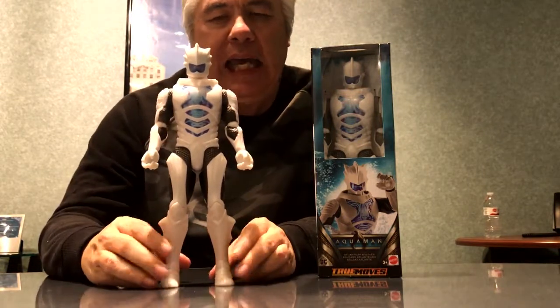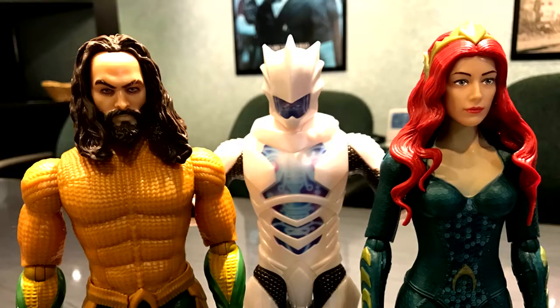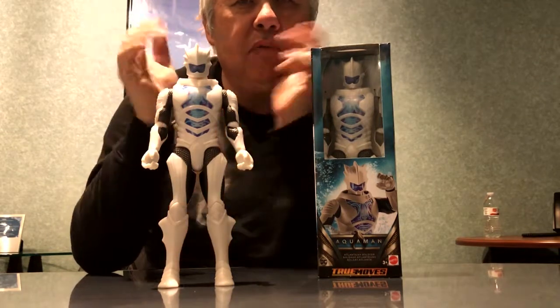Atlantean Soldier — I never saw him in the store, never heard about him until just last week. Maybe he'll show up at TJ Maxx, Ross, Ollie's, and Big Lots, or maybe he's shown up overseas or south of the border — they get a lot of things that we don't get.